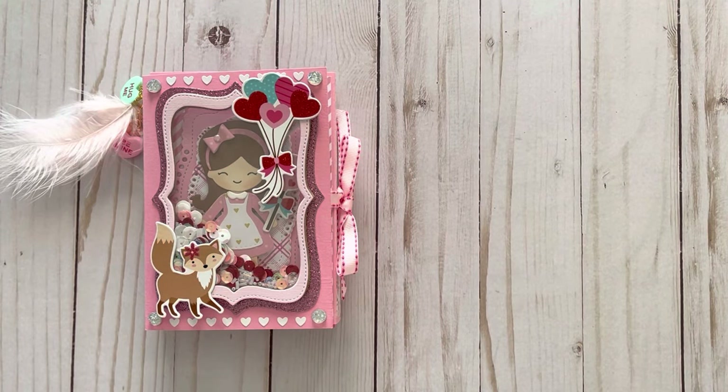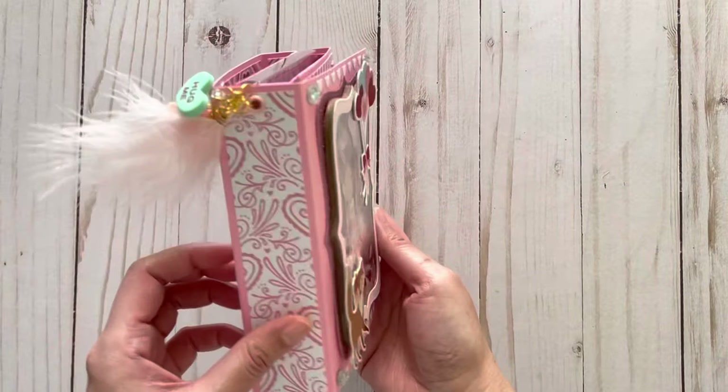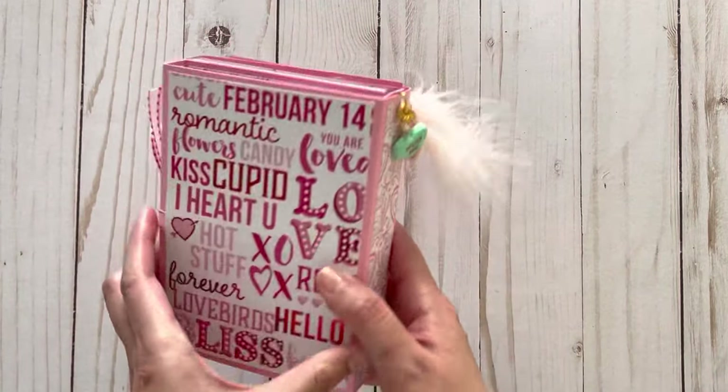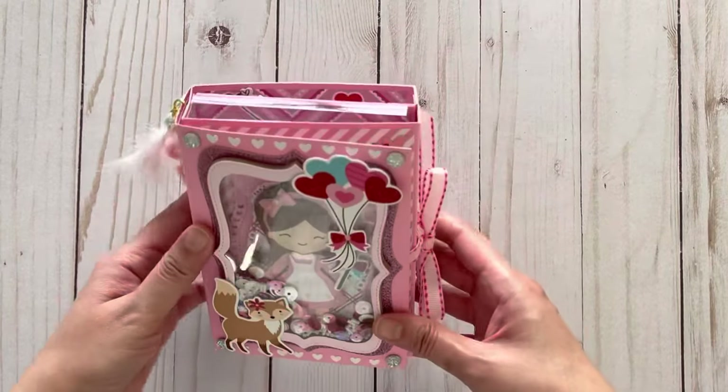Hi, welcome to the Cutesy Shelf. My name is Diem. Today I have a tutorial for you. This was an embellishment book that I made a while back. I said I would change the measurements a bit just to make it a little thicker before presenting a tutorial, so I've gone ahead and done that. First I just wanted to show you this book again in case some of you are wondering whatever happened — was there ever a tutorial on it? So this is what the book looks like.